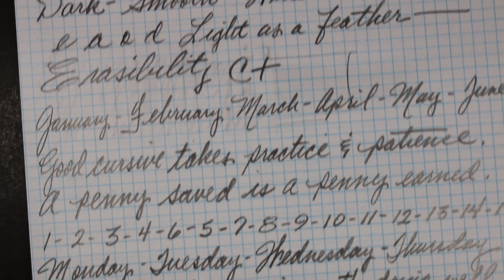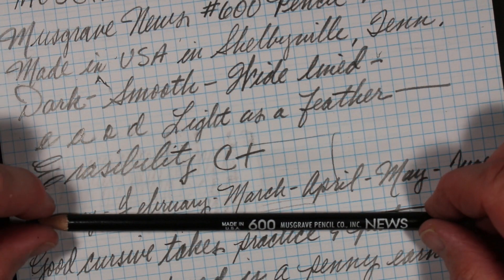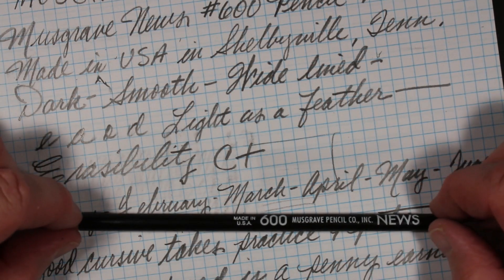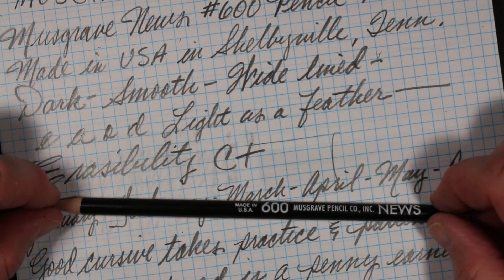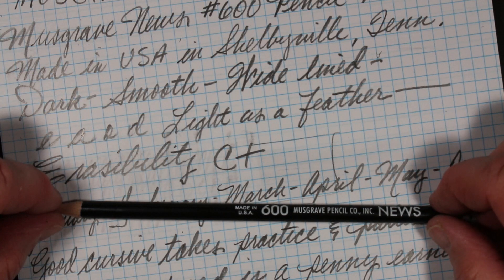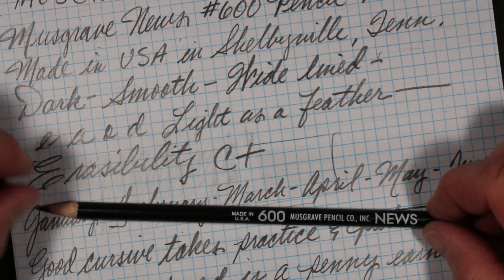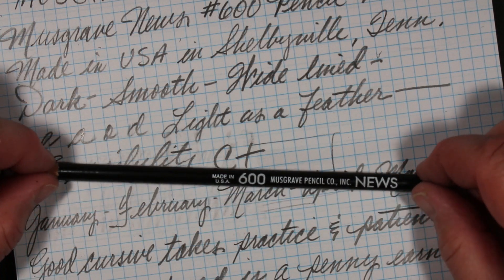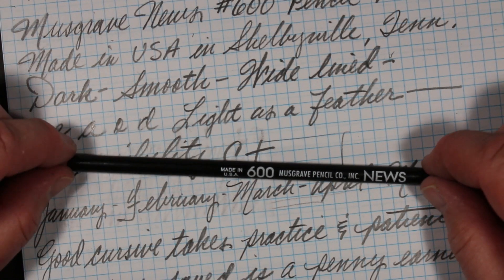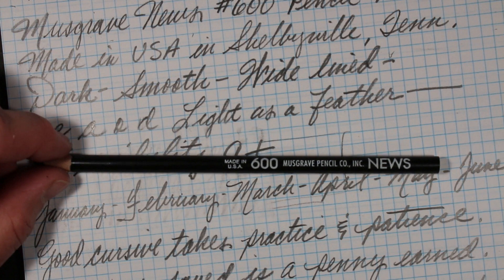Here is the Musgrave News Pencil: it doesn't erase great, it smudges, but it leaves a beautiful dark, thick, bold line on the page — which is its intent. American-made in Tennessee, it's a fun, enjoyable, and comfortable pencil to write with. Thank you for spending time with me on Always Analog. If you like what I do here, please like, share, subscribe, and I look forward to seeing you again real soon right back here on Always Analog.